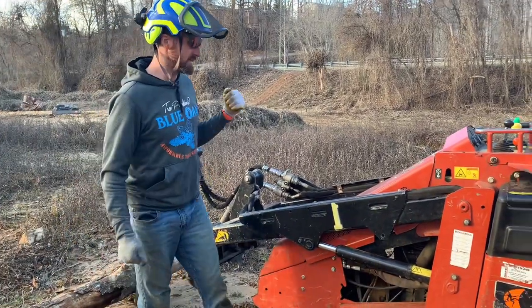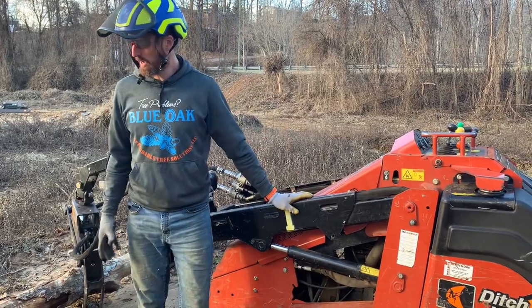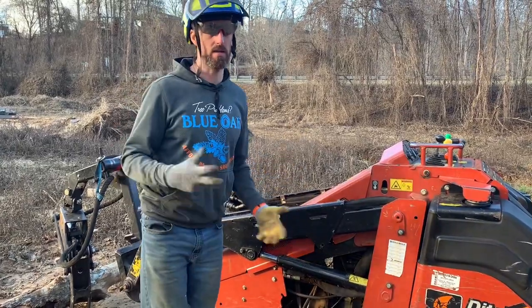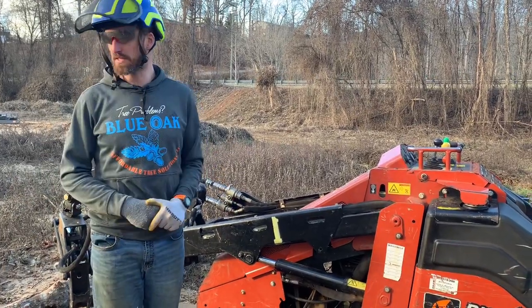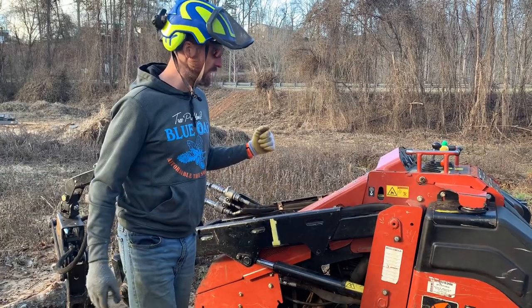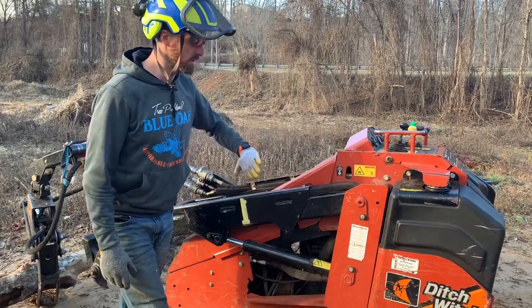Another thing about the mini skid is tip overs. Tip over is a real serious possibility when the terrain is uneven and you're working in a woodsy area or driving over logs or sudden drop-offs. In this training environment we don't have that risk, but we're still going to practice the right way. The way you prevent or mitigate the risk of tip overs is keep your boom lower.